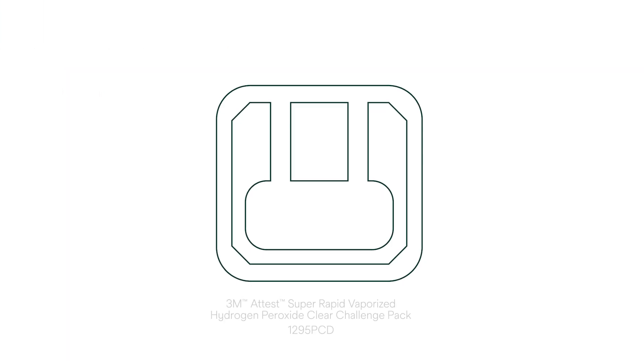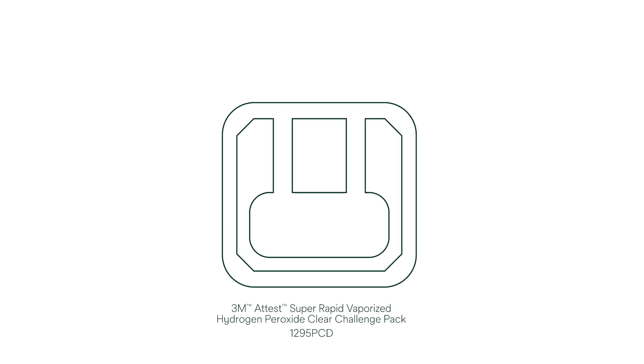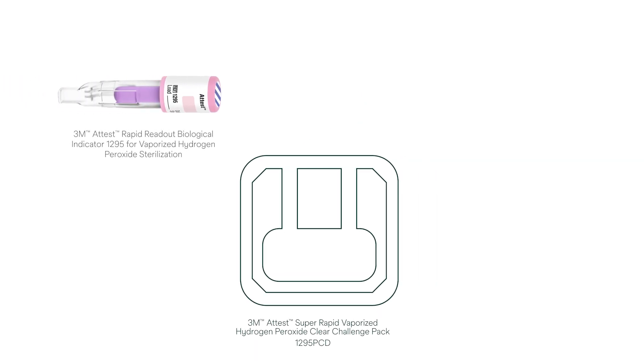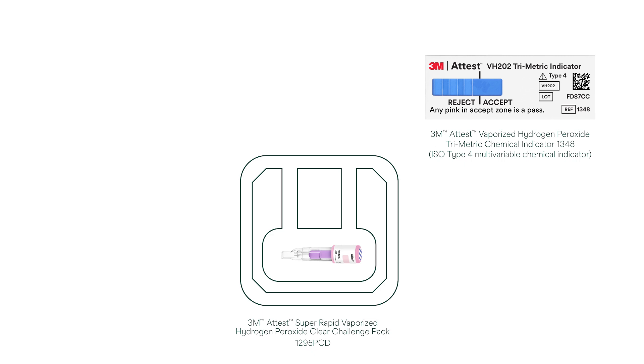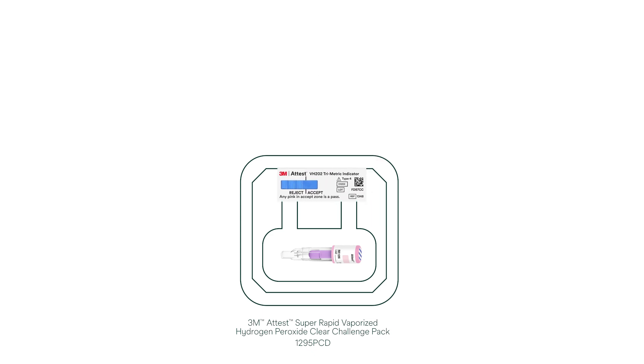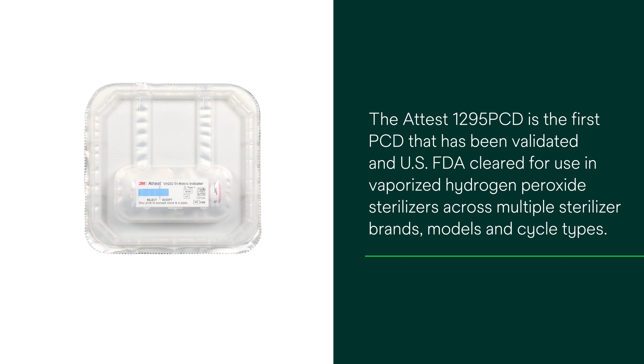The unique state-of-the-art construction of the ATest 1295 PCD provides both the ATest Biological Indicator 1295 and an ATest Trimetric Chemical Indicator 1348 in a single pre-assembled device for routine monitoring and performance qualification of vaporized hydrogen peroxide sterilization processes. The ATest 1295 PCD is the first PCD that has been validated and US FDA cleared for use in vaporized hydrogen peroxide sterilizers across multiple sterilizer brands, models and cycle types.